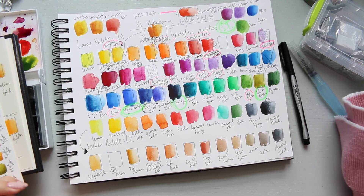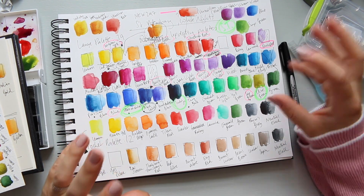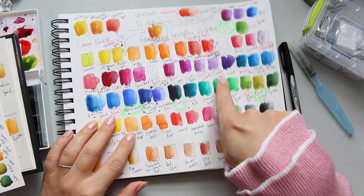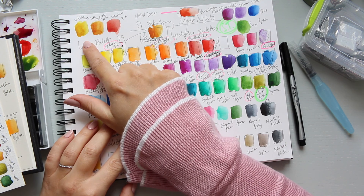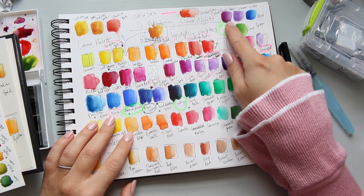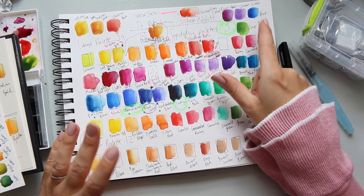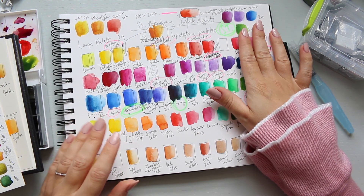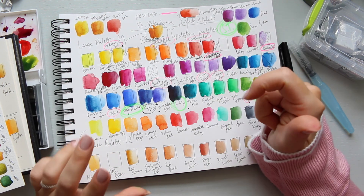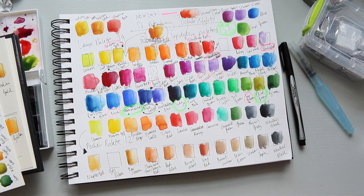If you want to see separate swatches of the new colors — Indian Yellow, Indian Gold, Venetian Red, Quinacridone Violet, Ultramarine Violet, Blue, and Sap Green — those are the seven new colors. If you want to see how I played around with them and did the swatches, you can find that in my previous video. I hope you enjoyed this video, thanks for watching.